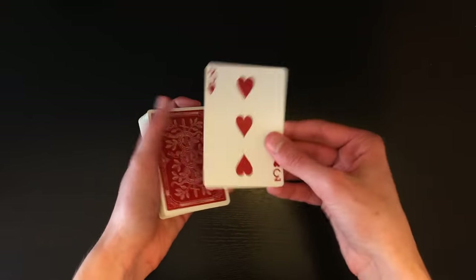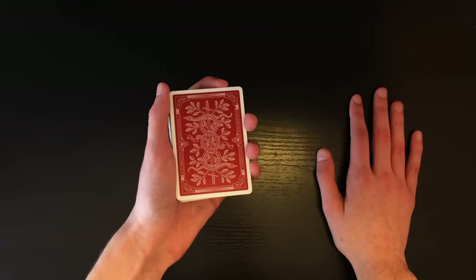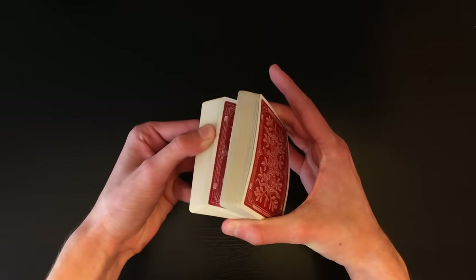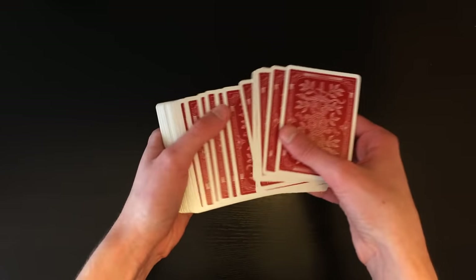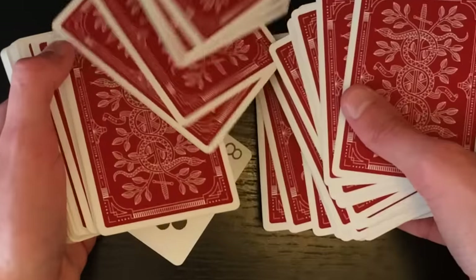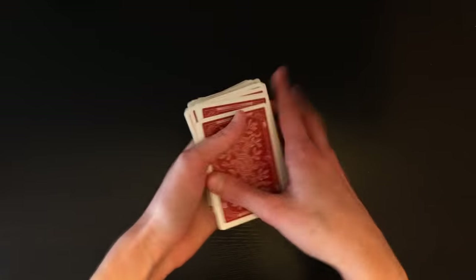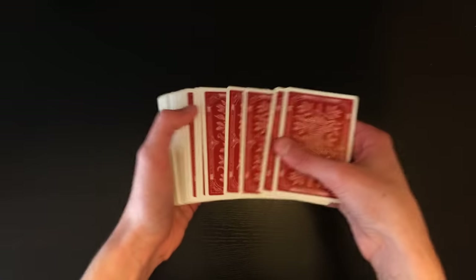Once that's done, spin the Three of Hearts — the random card — out of the deck, show it's just a normal card, and set it back on top. Now you're going to spread through the deck to show all the cards are face down, doing a block push in the middle to conceal the face-up Four of Hearts. Spread through blocks of cards normally, then when you get to about the middle of the deck, block push over a bunch of cards at once, and then continue spreading normally.